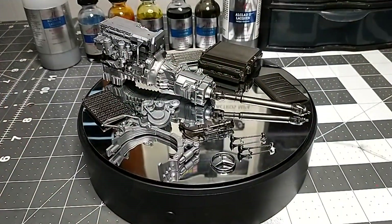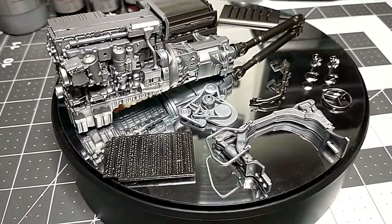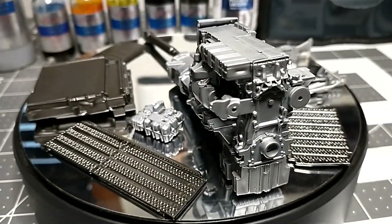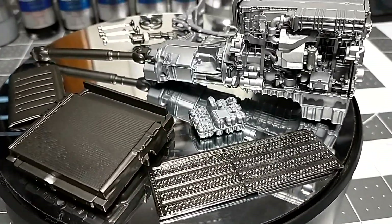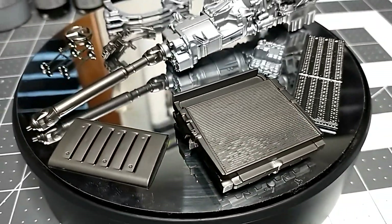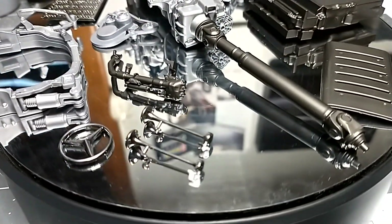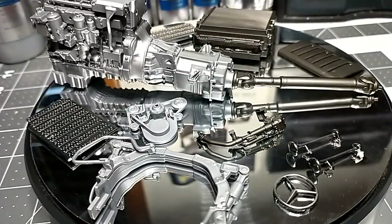Make sure the parts are coated with gloss black — that's the only extra step chrome requires over aluminum and steel. Keep air pressure low, maintain your distance, and one coat is plenty for Alclad chrome. Interestingly, the more coats you put on, the duller the chrome gets. All the chrome parts you see here are just one coat, and they look fantastic.